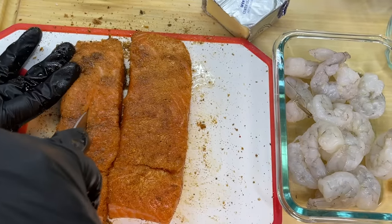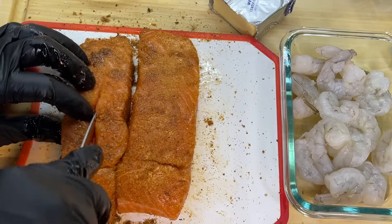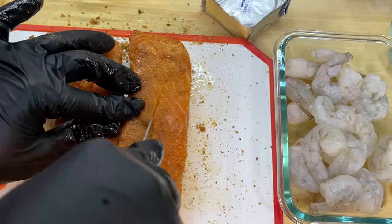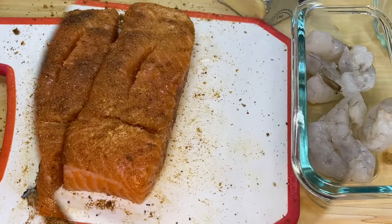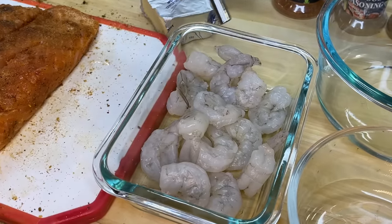Grab a paring knife and place a small slit down the center of the salmon — however, we're not going to perforate it all the way through, simply because we are going to stuff our salmon. Our salmon is looking perfect, so we're going to place it to the side and reserve it for later. Moving right along, it's time to work on our shrimp.